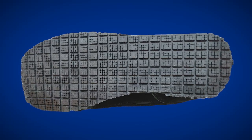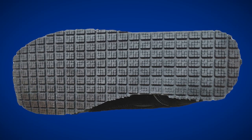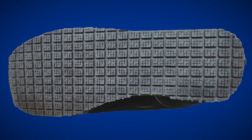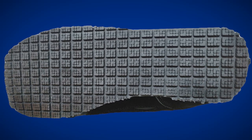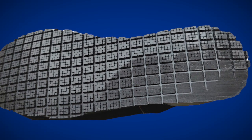One limitation of slip-resistant shoes is that they become less effective as they become worn. Shoes often have tread on them, and these tread blocks are often separated by channels. The purpose of these channels is to drain fluid when stepping on a contaminated surface. However, when the tread becomes worn, these channel indentations fade, and because the fluid has nowhere to go, it can become trapped and pressurized under the shoe, which increases your slip risk.